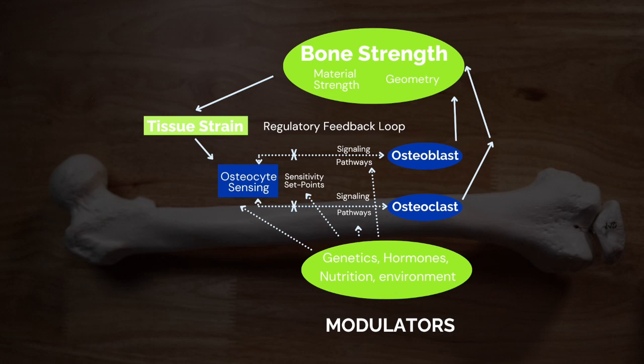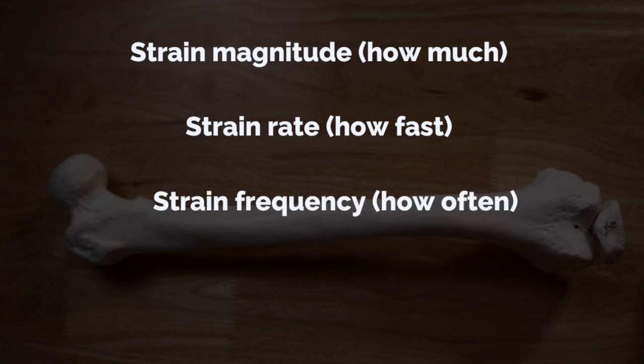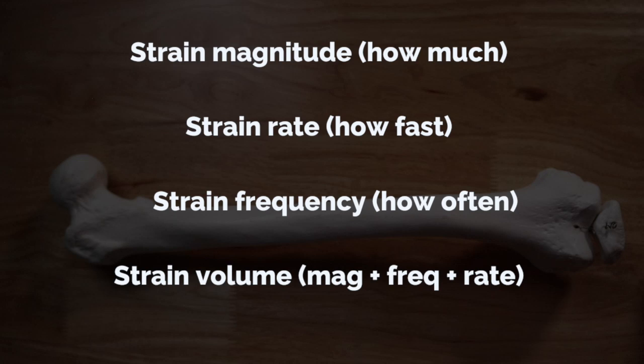When you're undergoing a training session, your body and brain have to do a massive amount of calculus to figure out: are we going to build up or are we going to break down? This graphic adapted from Pettit and colleagues shows the complexity of what your brain has to do when interpreting tissue strain or exercise. There are different types of strain you need to understand: strain magnitude, or how much strain occurs; strain rate, or how fast that strain occurs; strain frequency, or how often that strain occurs; and strain volume, which is the total combination of magnitude, frequency, and rate.